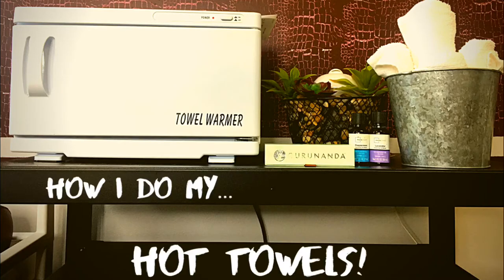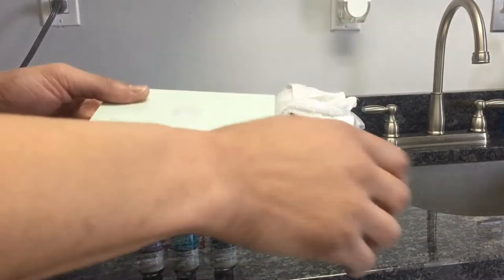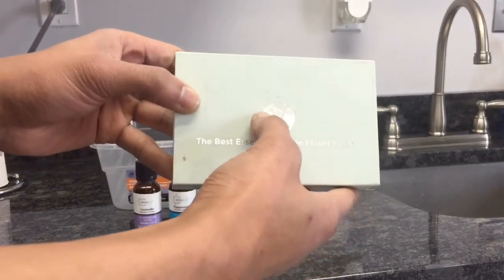It's T here from T Cut Me, and today I'm going to show you how to do my hot towels. I got these essential oils from Walmart — I'm sorry, I cannot pronounce this brand.